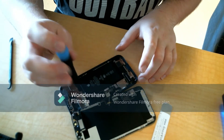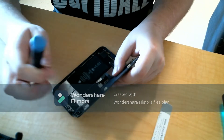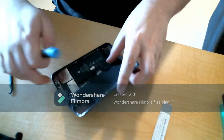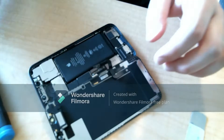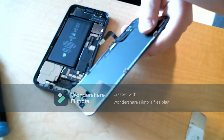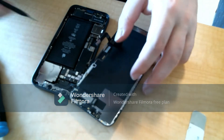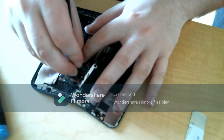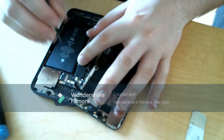Now I'm removing the top panel that holds the display to the actual frame of the phone — same thing as before, just unscrew all the screws and take the panel out. Once you get all the screws out, take the panel off and then disconnect this last flex holding the frame to the screen, which is of course just the last one. Once you get that off, we'll work on getting the new screen ready.